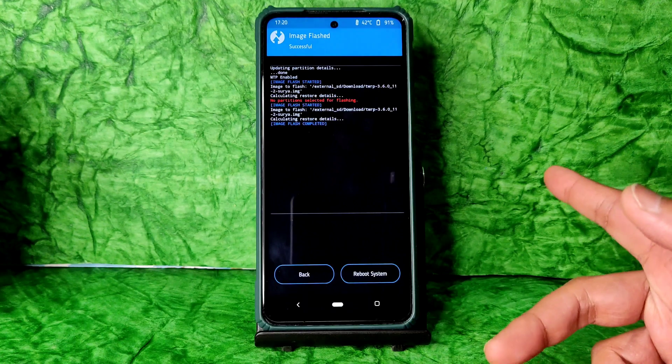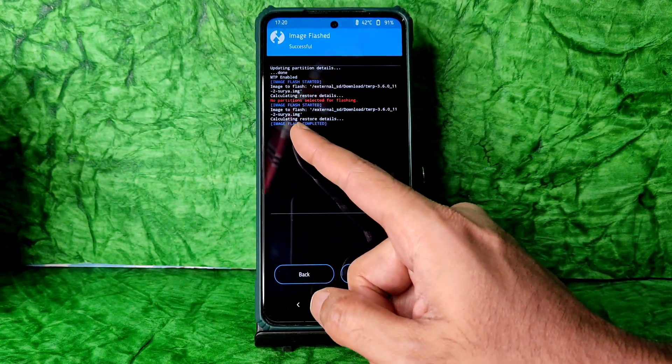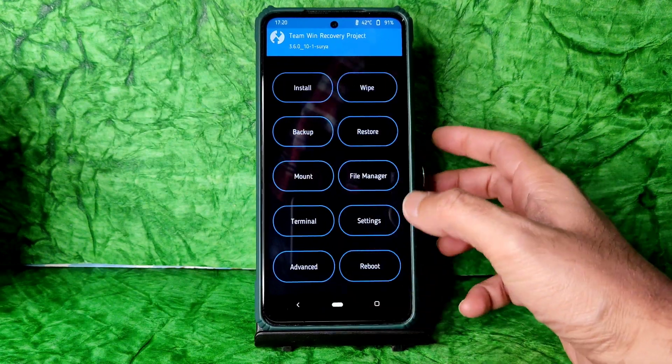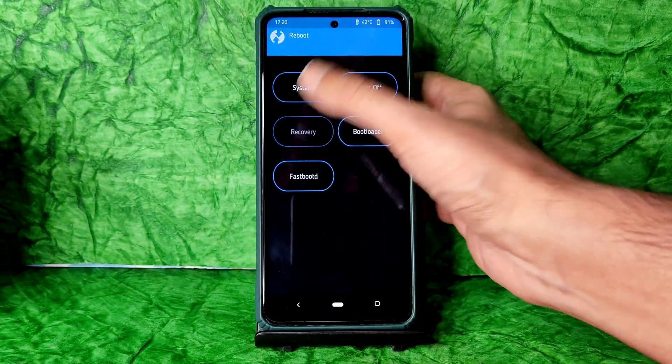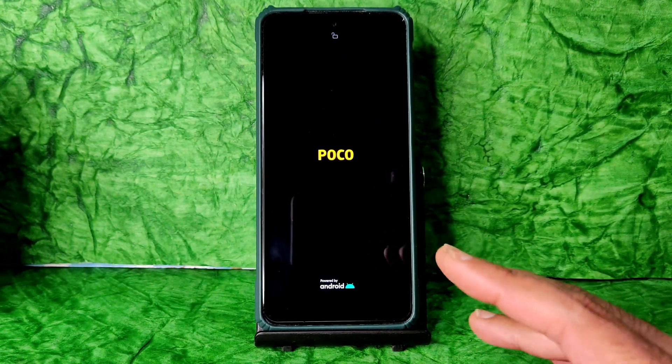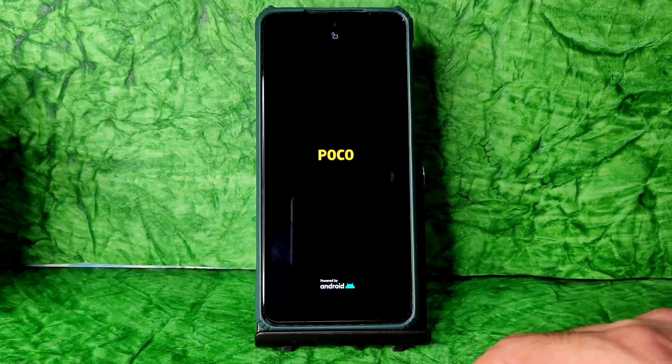Now it will get flashed — it takes a little bit of time, wait until it gets flashed. Flash complete — that's it! Select reboot to recovery. It will boot into the latest TWRP recovery.